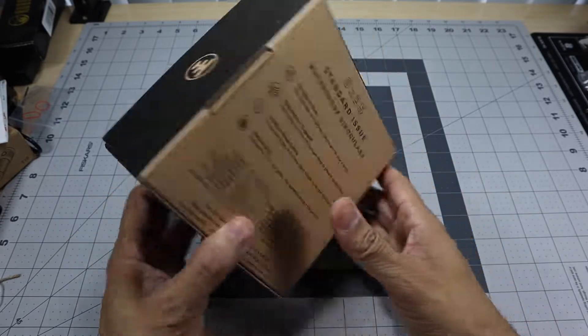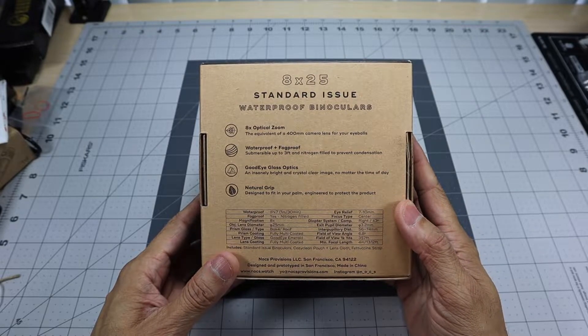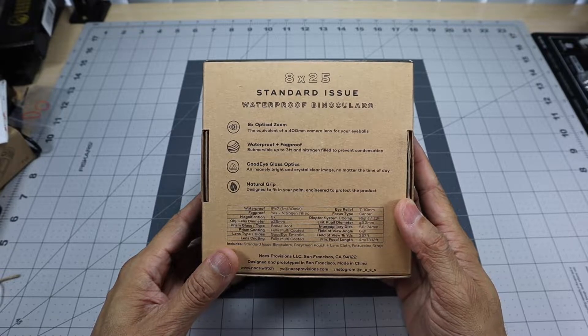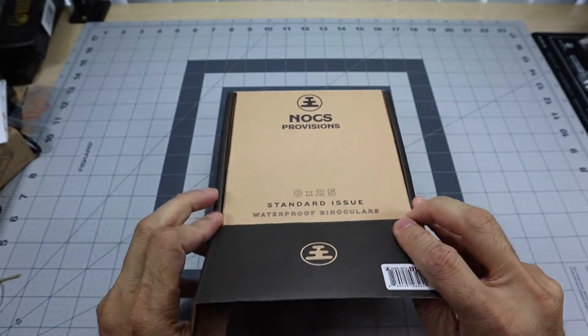So this is the box it comes in. It gives you some information on the back: 8x optical zoom, waterproof and fog proof, good eyeglass optics, and natural grip. Let's go ahead and open it up and take a look at everything that comes with it.